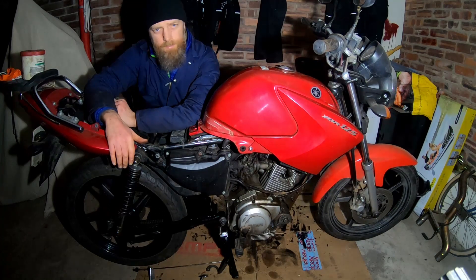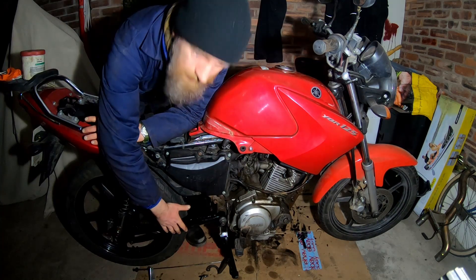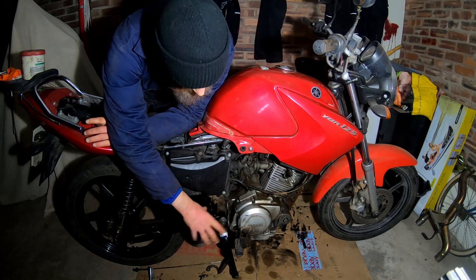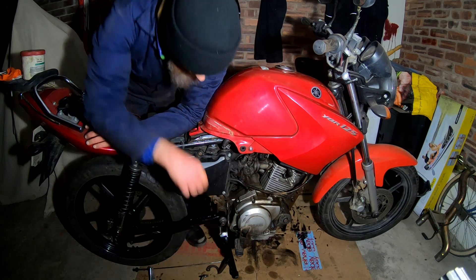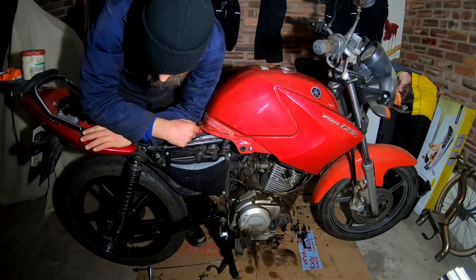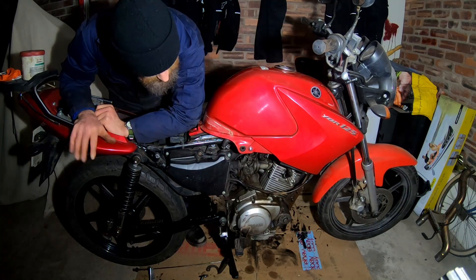Hello once again, a bit more progress on the 125. As you can see, the swing arm is back in place — this isn't tightened up yet because I need to get the brake pedal fitted and various springs sorted out before I put on the pillion foot peg holder, which covers all of this, but it's in place anyway. The shocks, left and right, are both cleaned up and back on, so that's fine.